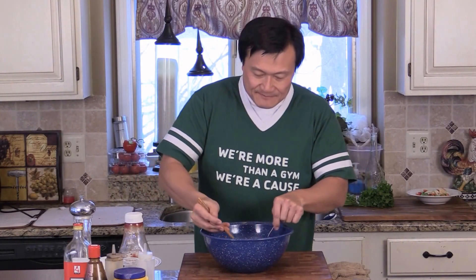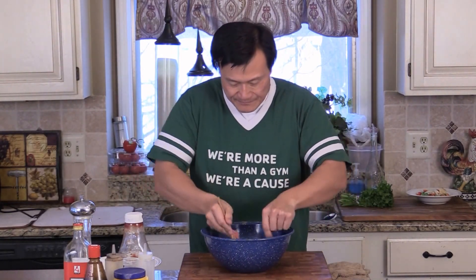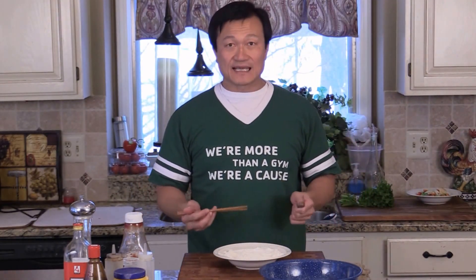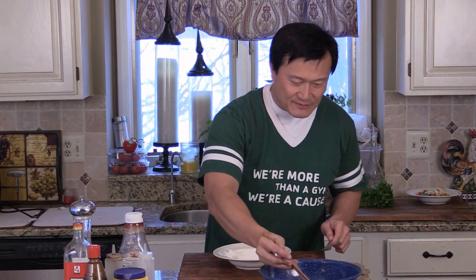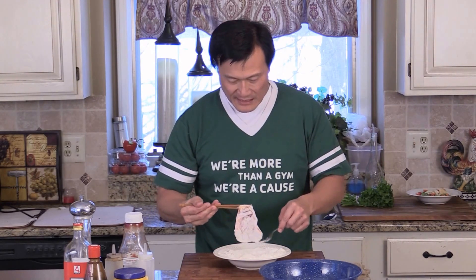This pork chop is pretty thin. If it's thicker, you can tenderize it to get it even more tender. Here I got cornstarch and flour mixed together — it's just for the binding, it's just for coating. You can use rice flour, potato flour, bread crumb, anything. So we're just going to take one pork chop and give them a nice coating with the flour, like this, and put it on the side.